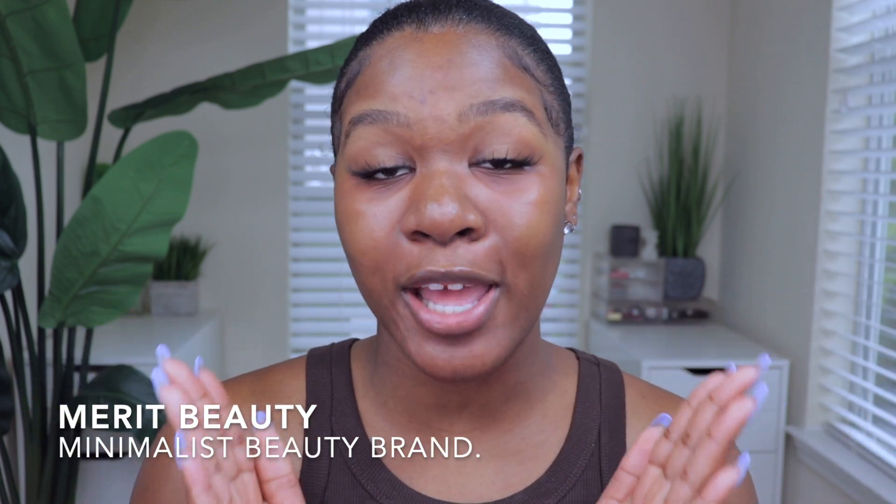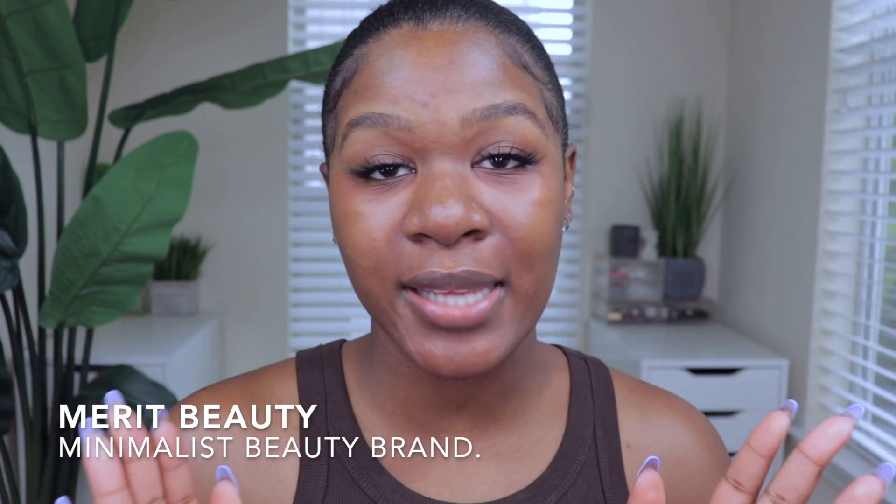Welcome back to my channel! I'm going to be bringing you guys my five-minute makeup tutorial with Merit Beauty. I am always late to every event — I just think it's in my DNA at this point — so this tutorial is perfect because I actually do this in my real life every single time.